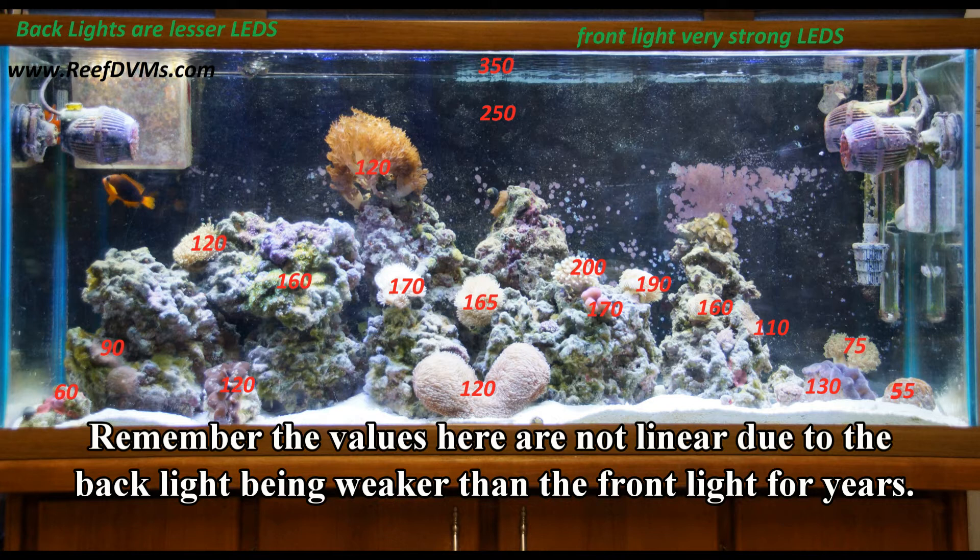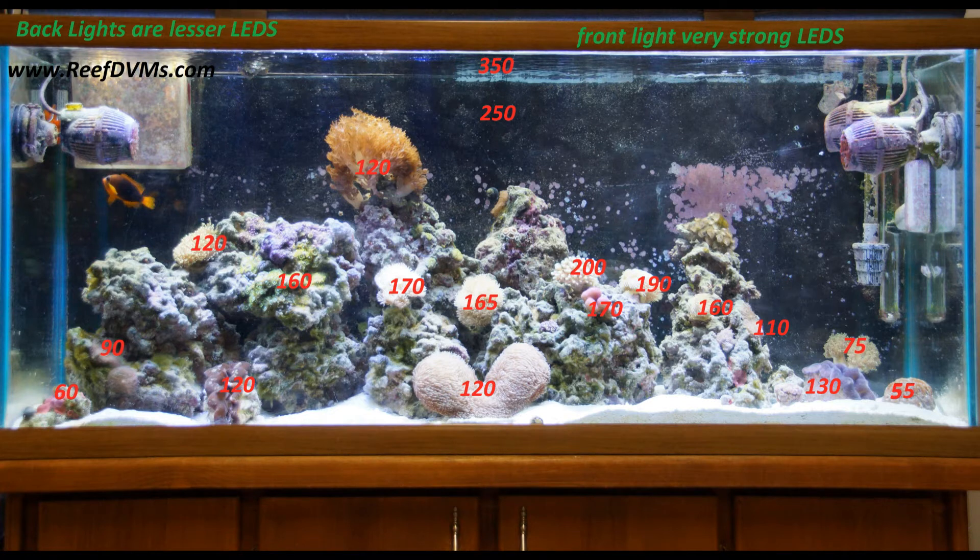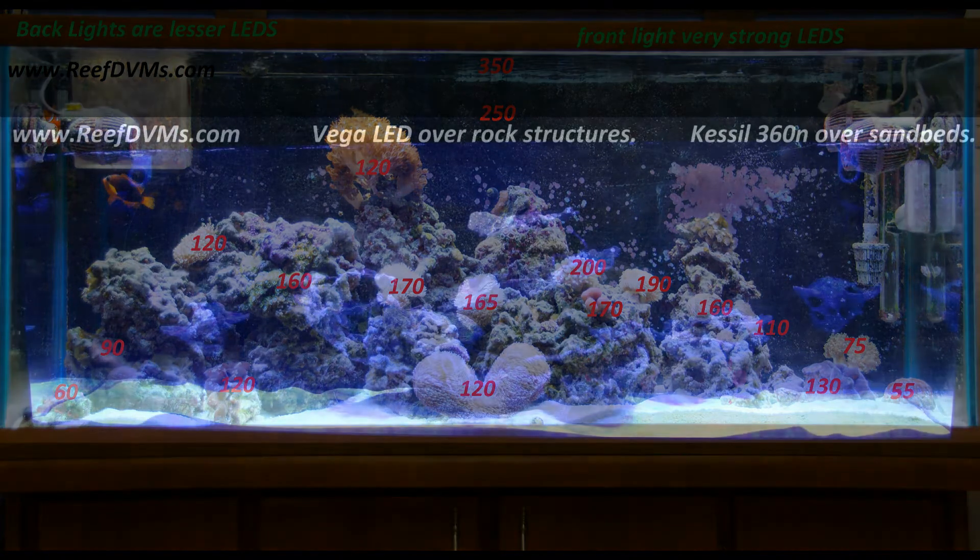Now granted, they're not used to these lights in the dream tank and that's going to change things. They're certainly not used to the type of light, the intensity, and the hours. So even though I'm using a power meter, there's a lot more science to this husbandry than just taking a few numbers and sticking coral in a tank.